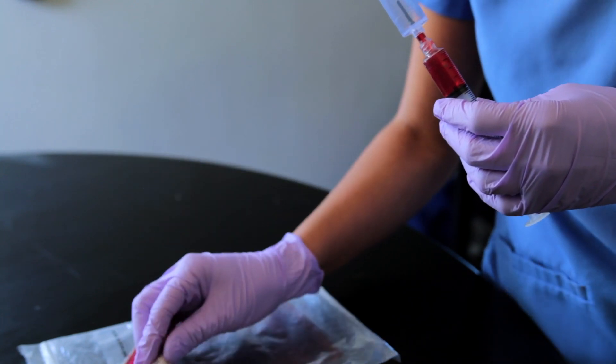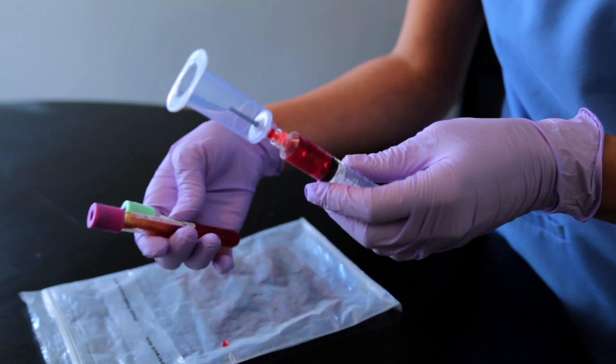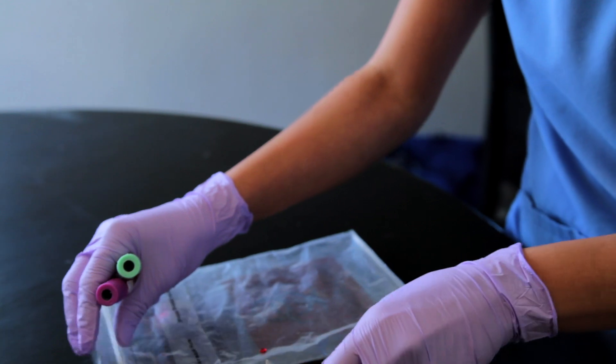Then I'm going to label this. I'm going to discard the vacutainer in the biohazard, label it, make sure it's the right patient, and then send it off to lab. If you learned something new, consider subscribing and give this video a big thumbs up, comment below, and I'll catch you on the next one. Take care.